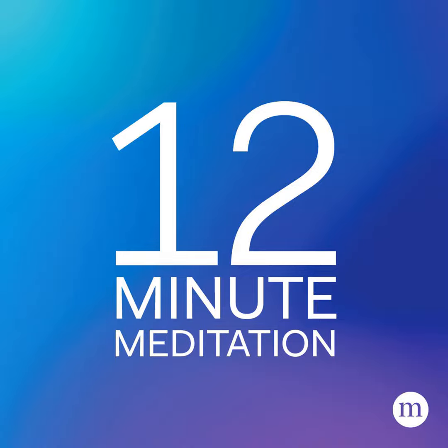1. Dim the lights one hour before bedtime. Start winding down the brain and body by dimming the lights. Engage in relaxing activities outside the bedroom that pass the time quietly.